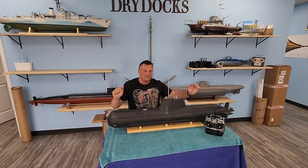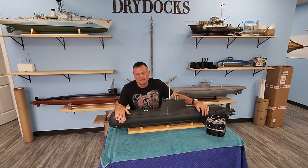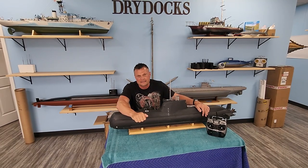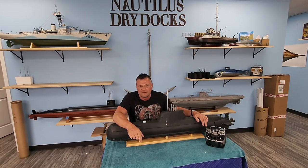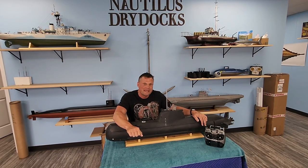With that, we're going to let you guys go. If you like what you see in this video, please like and subscribe — it helps us out here at the Dry Docks a lot. If you have any comments or questions, I would love to hear from you. Email me anytime at Bob@NautilusDryDocks.com. Thanks for joining me, and we'll catch you next time.